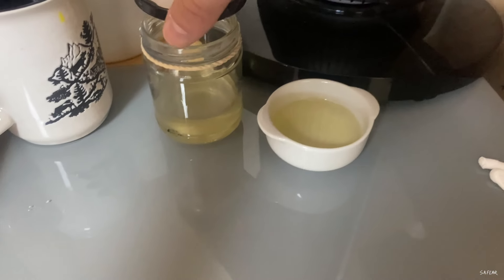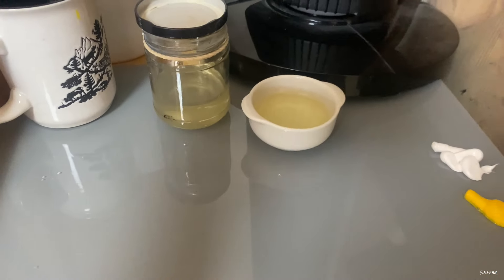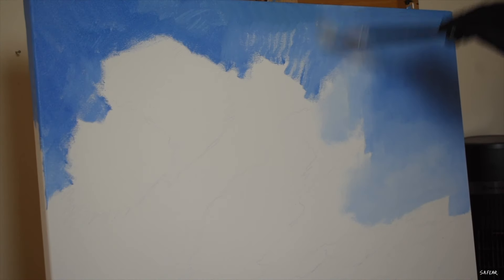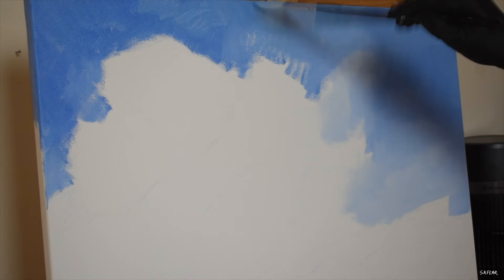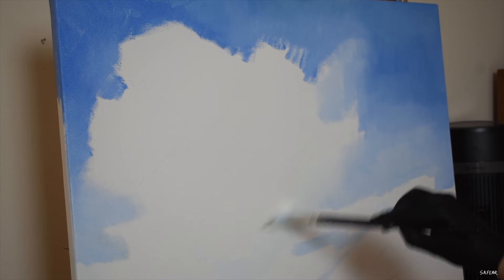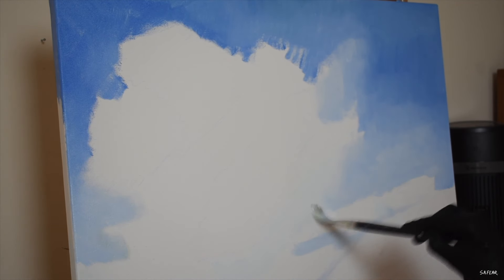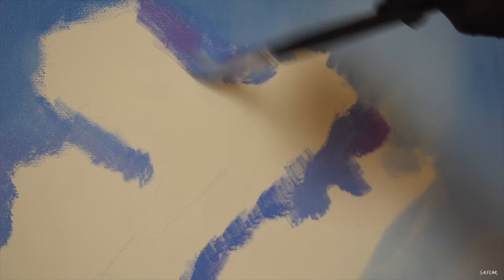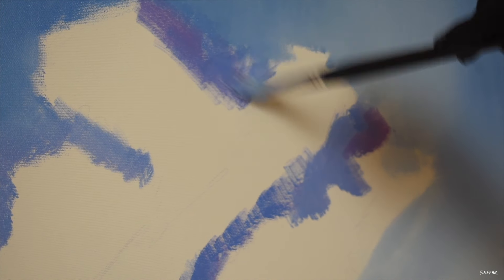For my medium I'm using one part linseed oil to four parts odourless mineral spirits. Painting thin doesn't mean diluting the paints with copious amounts of medium — it's more like scrubbing the paints into the canvas with a durable brush. I need to abide by the fat over lean rule, and by thinning the paint slightly with this medium mix on this first layer, I'll ensure that I don't run into any problems down the road.